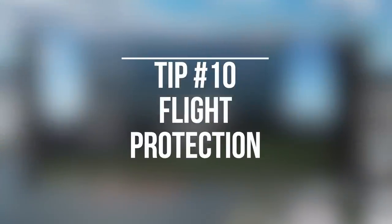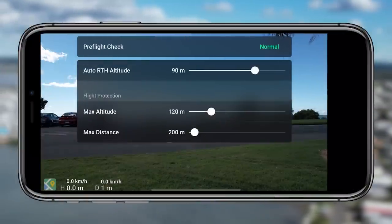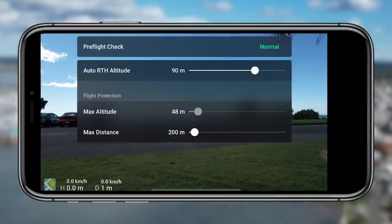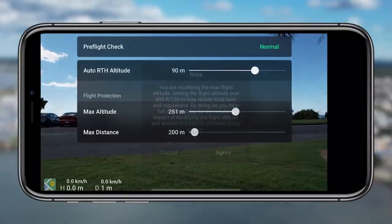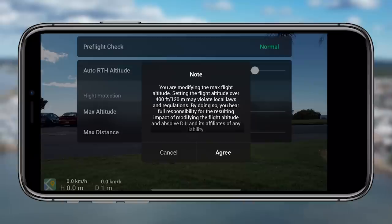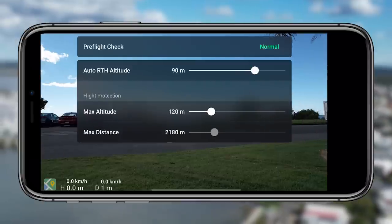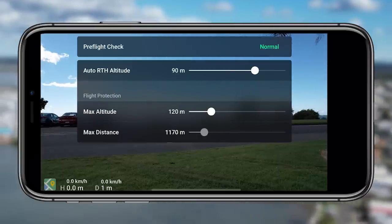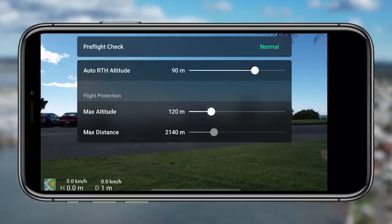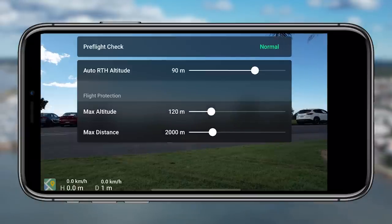If you scroll down in the safety settings you'll find the flight protection, which is tip ten. It's another way to play around with altitude, distance, and return to home altitude — just like in the pre-flight check. Set your return to home altitude anywhere from 80 to 100 meters. You need to be aware that things can be higher than 30 or 40 meters, so really be aware of where your drone is in relation to other things.